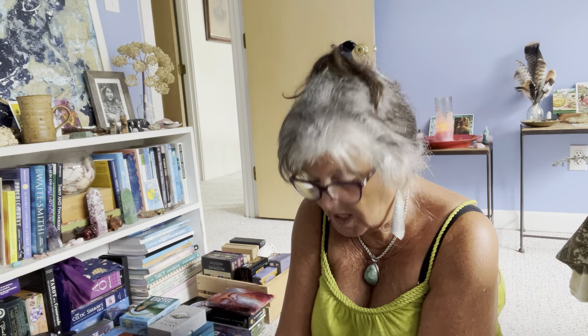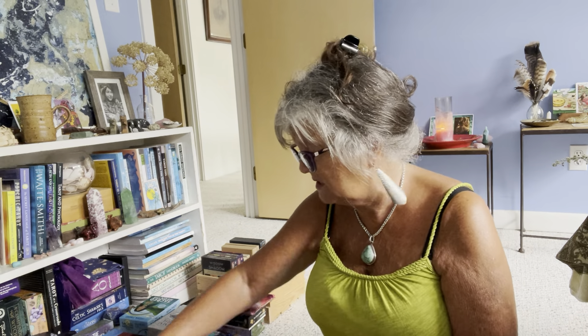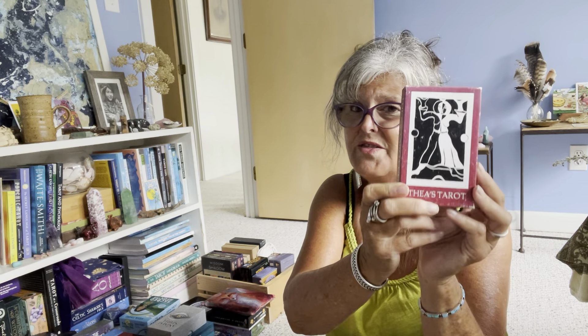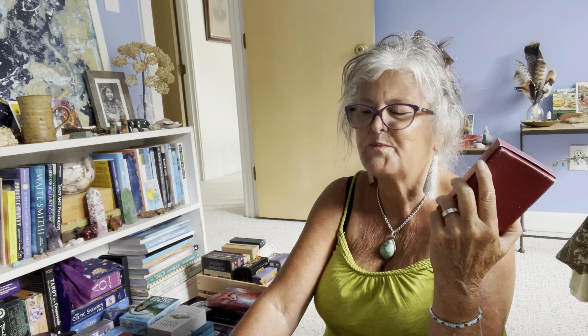The World Spirit Tarot is also staying in my collection — I love that one a lot. This next one I don't tend to use too much in the summer; it's more of a wintry deck. This is the Star Tarot, the edition that's borderless and matte. I had put the majors in order a while back because I was doing a deck study. I'm keeping this one.